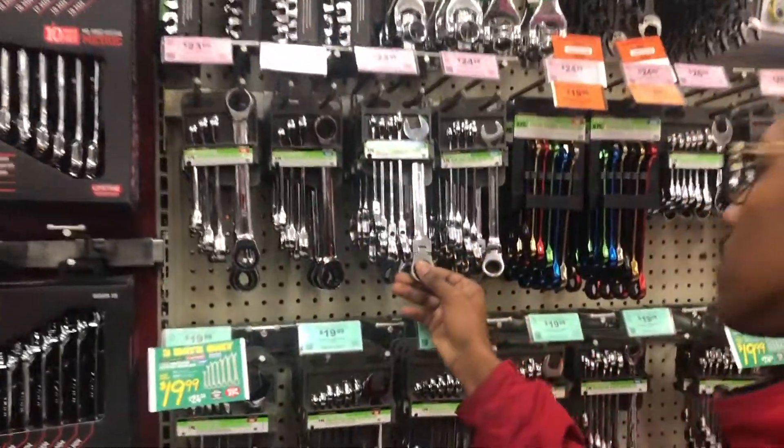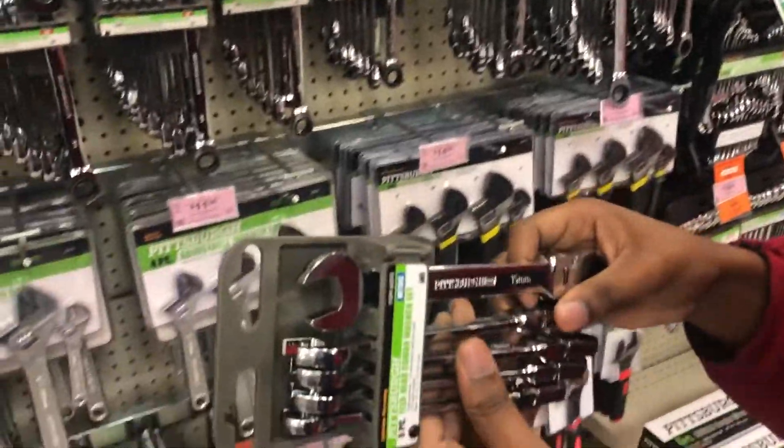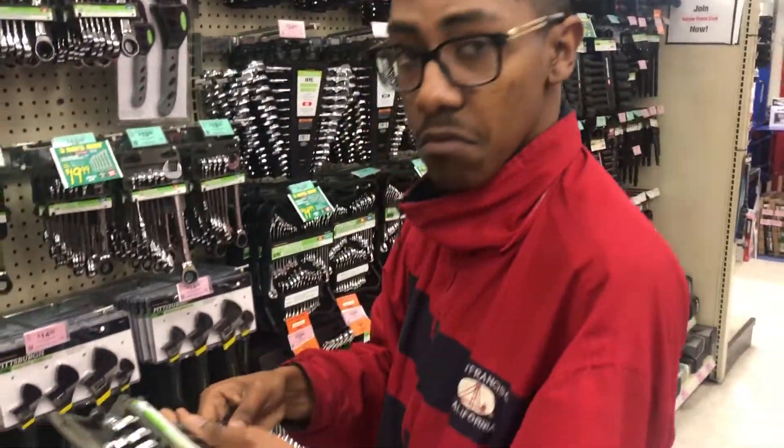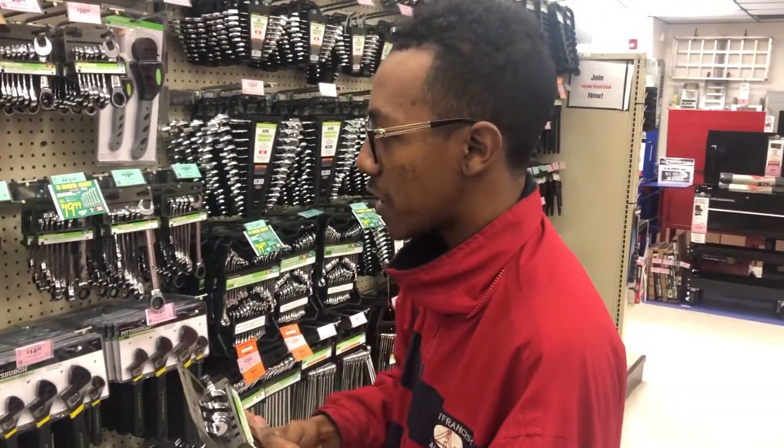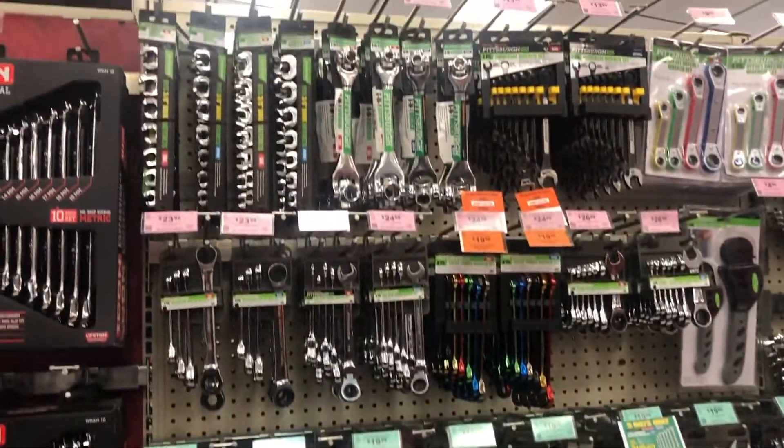15, 14, 13, 12, and a 10. What you thinking? I like it. We're going to do some further investigation, see how it will come up.